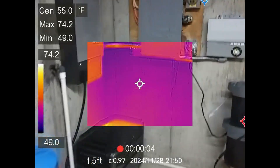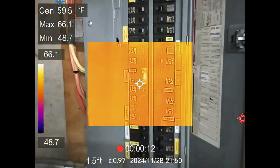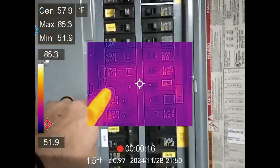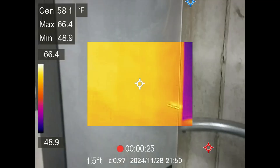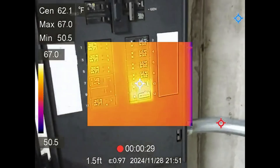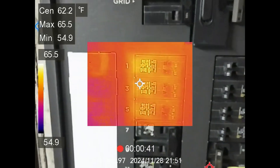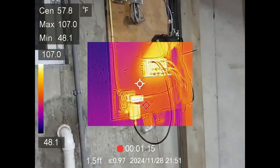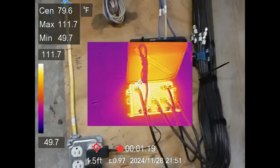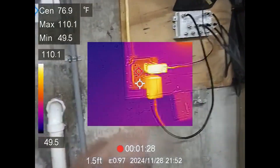Here is the electrical panel — this is where it can really come in handy to find loose connections. Opening up the panel, you can see something here is pulling more power. That's the 100-amp breaker feeding my transfer switch. Opening up the transfer switch, you can see the heat pump is running a little warmer — about 67 versus 63 degrees compared to the other breakers, so not an extreme amount. Some of it is reflectiveness. If you come up to glass, it will see your heat signature bounce off.